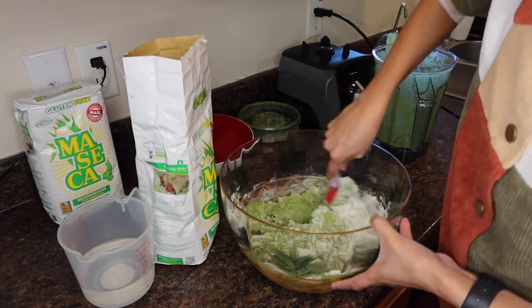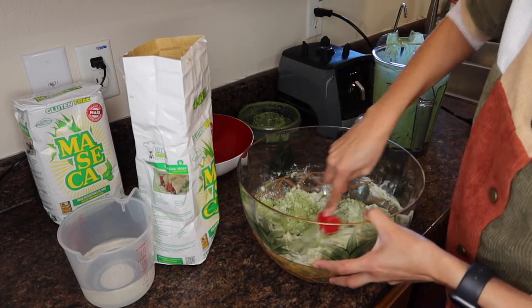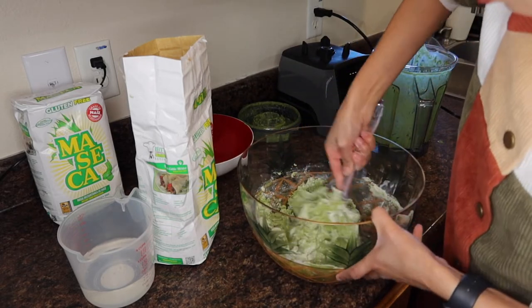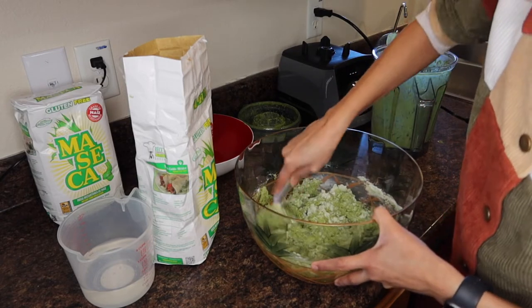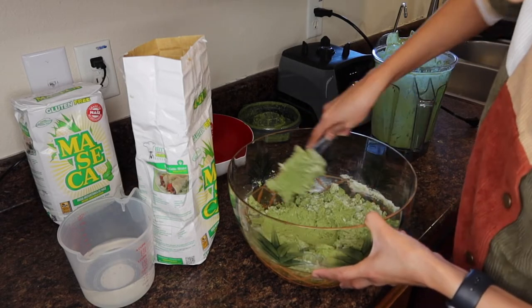Maybe don't add any water — just start blending it, and if you're struggling with the blender not blending it completely then you can add a tiny bit. But again, the nopales release a lot of water on their own.